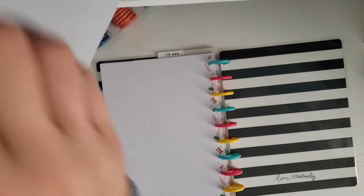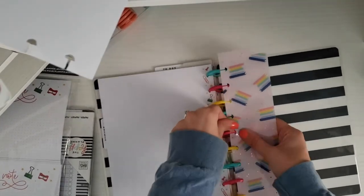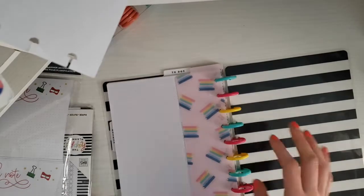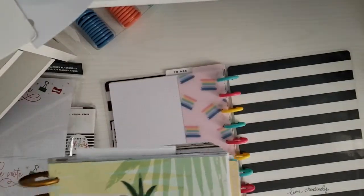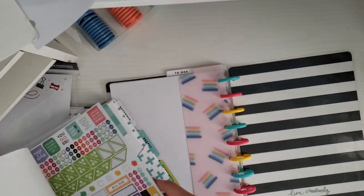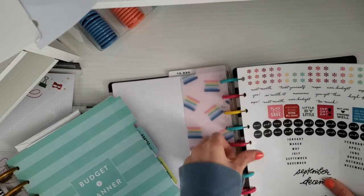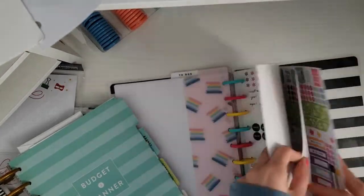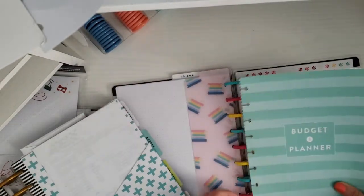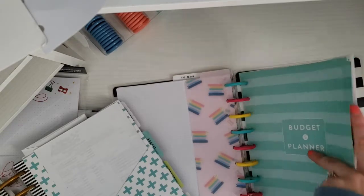I'm going to take another bookmark — this book one — and just put it in here. The next section in this planner is going to be my budget section. I'm going to put some budget stickers in here — they're stickers that come with the budget undated extension pack. I think I'm actually going to put this cover page that says 'Budget Planner' first, then go into my savings sheet, and then into my stickers.